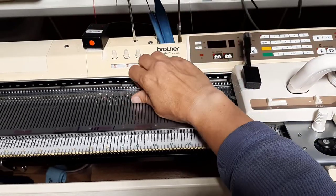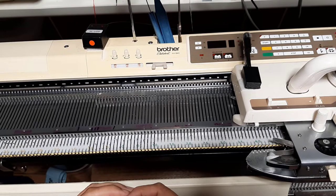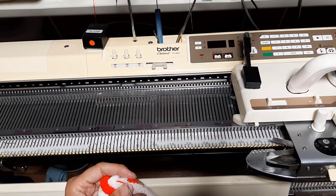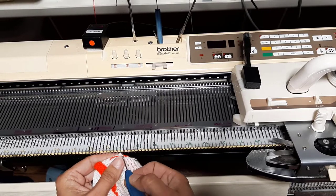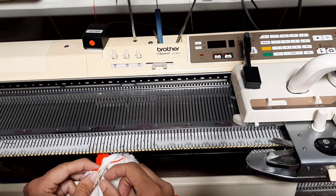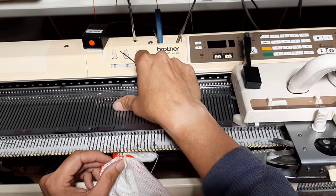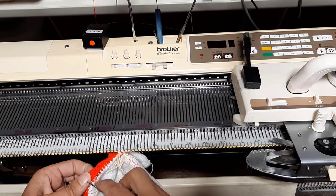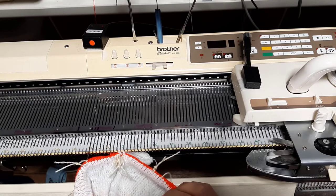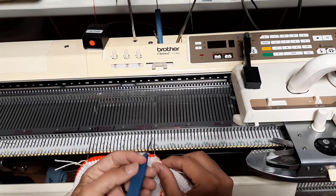Now we're going to move on to number two — still 10 and 10, that doesn't change. The difference this time is that you're going to grab that same 10th stitch, the one that you ended with, you're going to start with. So number 10 goes on to zero — number 10 on this side, same deal goes on to zero. You might have a little bit of difficulty finding it in there, but once you find it, you lock it on. This is the next 10th stitch — put it on left 10, right 10.